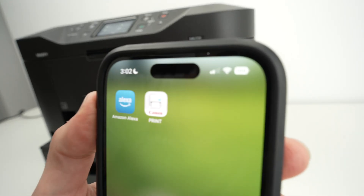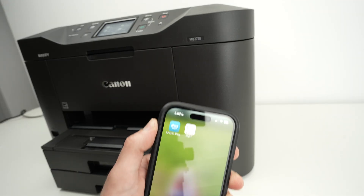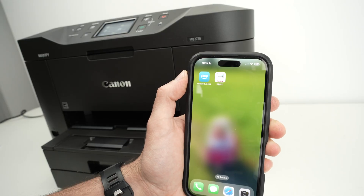In this video I'll show you how to use the Canon Print app with your Canon printer. I'll show you the different features and how to connect and add printers to it. Let's get started right away.